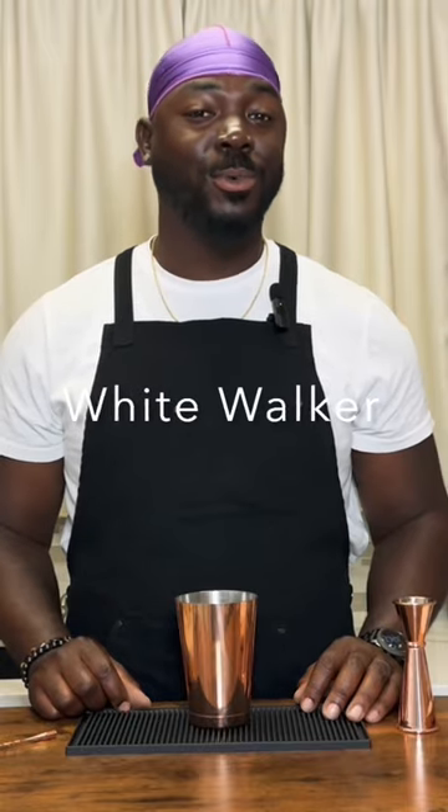Welcome back to another episode of These Cocktails and today we're doing the Game of Thrones inspired cocktail. It's a riff on a zombie. It's called the White Walker.